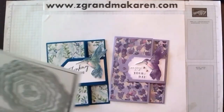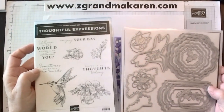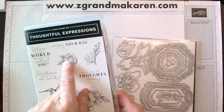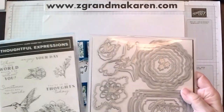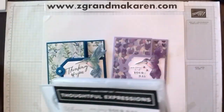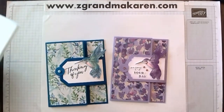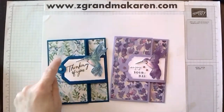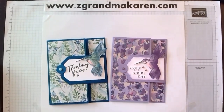These are the Thoughtful Expressions dies. I also used the Hummingbird because this is a bundle called Thoughtful Expressions — it has the Cute Hummingbird, some Sentiments, and some Flowers. Those are also cut out with these dies. However, when I first made it I used the Countryside Inn dies. So you can see this one is more angular and this one is a little fancier, but otherwise they're done the same way.